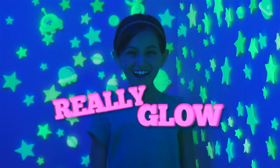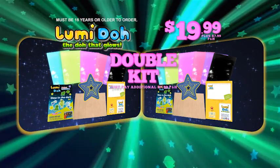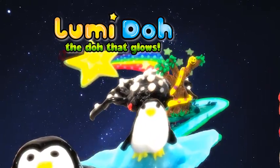And to make this offer really glow, we're going to double the entire kit for just $7.99 processing and handling — you get two complete kits for one. Call or log on at LoomyDough.com. Must be 18 or older to order. The more you make, the more it glows, the more it's fun — it's Loomy Dough!